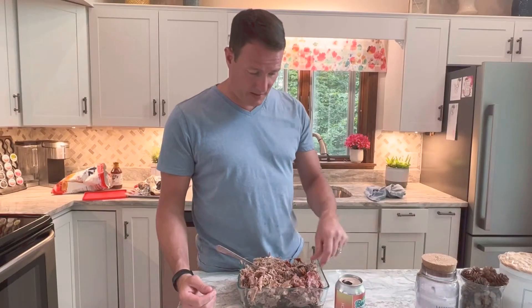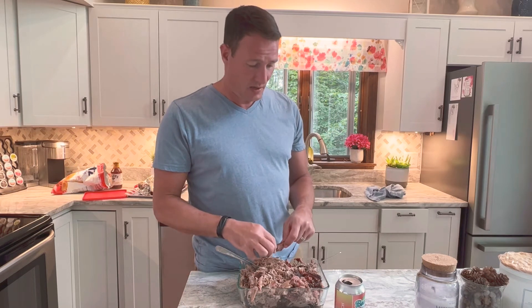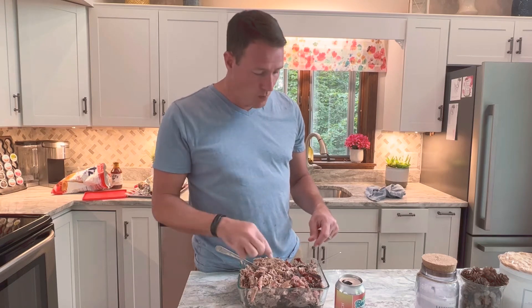All right, we're back — pulled pork is done. This came out amazing. Took about 11 hours total. So take your time: slow, steady cook at 250 — five hours, wrapped it, then another five to five and a half hours, and it's delicious.